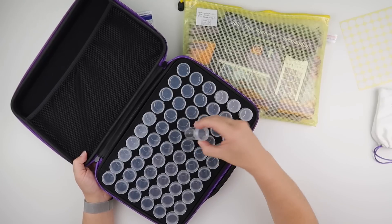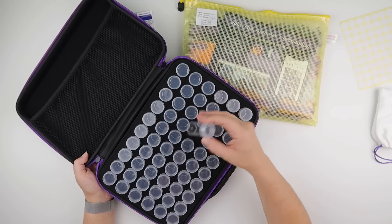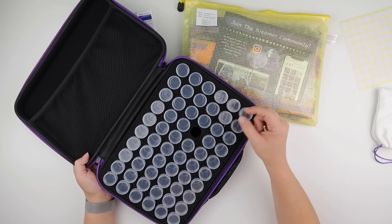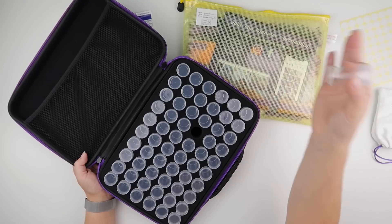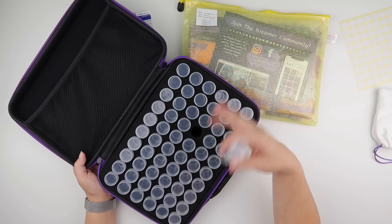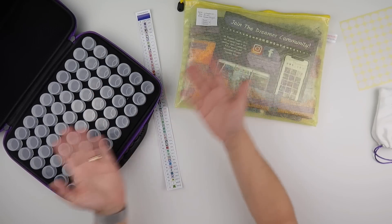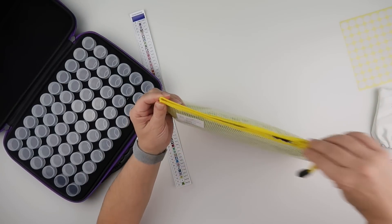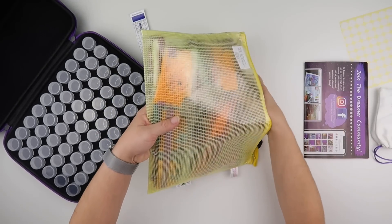I do like the bottles — I like that I can take out whatever bottle I need and put it on the diamond painting while I'm working. Then if I go make a brew, answer the phone, or use the toilet, I come back and I know what symbol I'm working on and what's in my tray. So I got myself another one — with two 60-bottle cases, that will work for this painting's 52 colours.